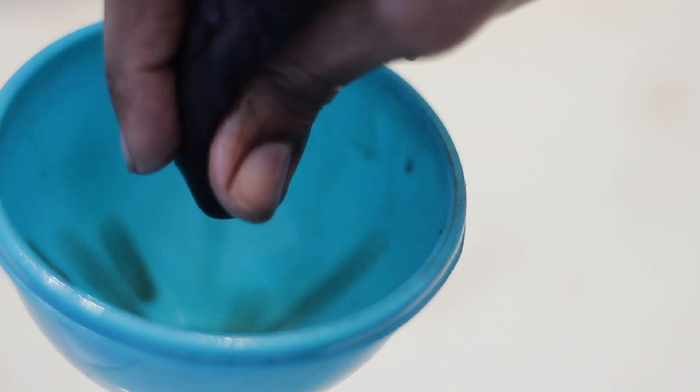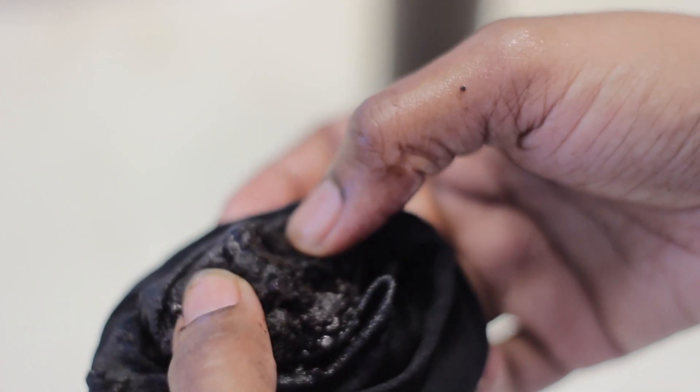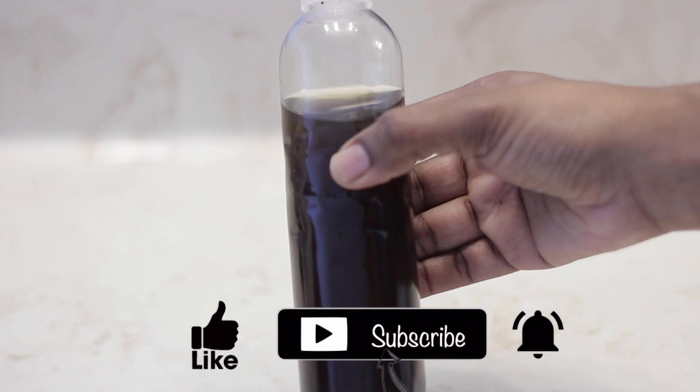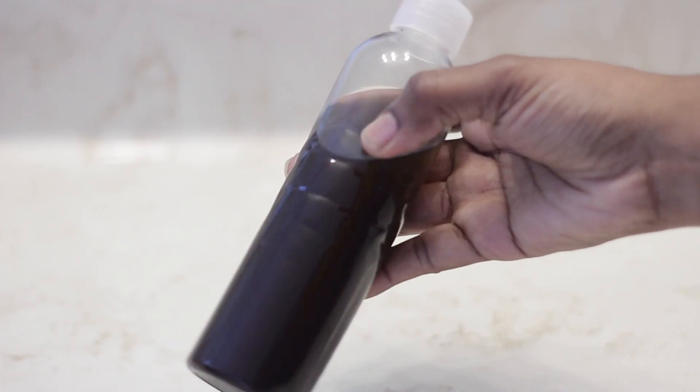Once I've gotten the oil and the powder separated, this is what's left behind. And here is the oil, all completed, all done — infused with all of the benefits that's going to be great for hair growth.